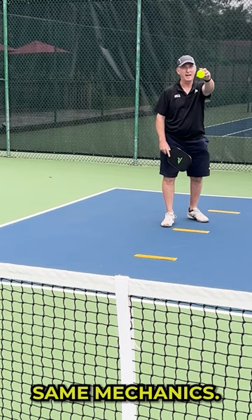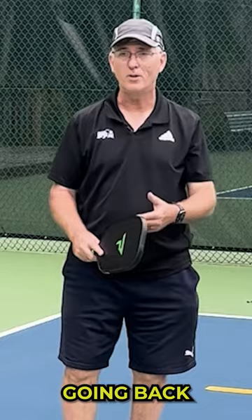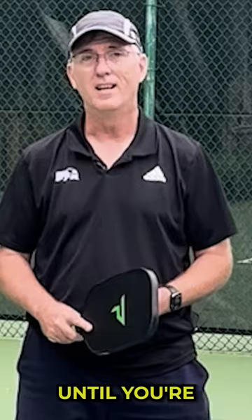And finally from the baseline. You can do this drill by yourself or with a partner. Just make sure that the mechanics for the dink are the same, going back a couple of steps until you're hitting solid drops from the baseline almost every time.